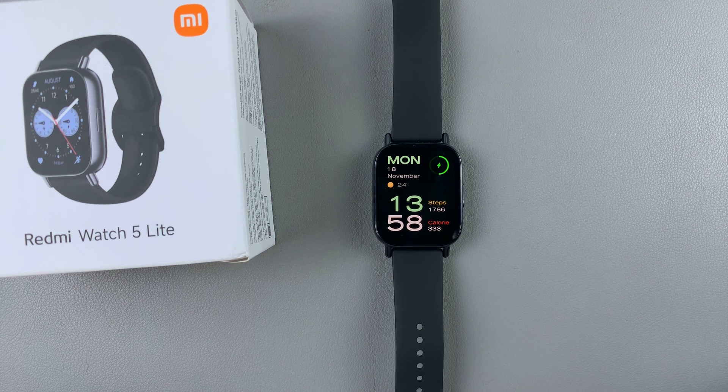I'll show you how to set reminders on your Redmi Watch 5 Lite and on your Redmi Watch 5 Active.